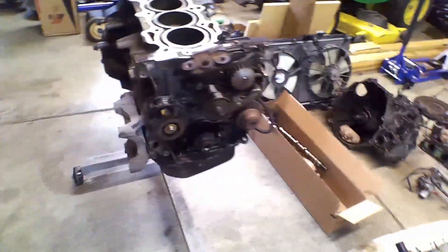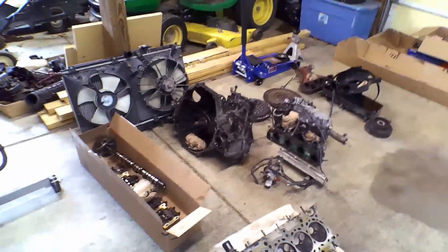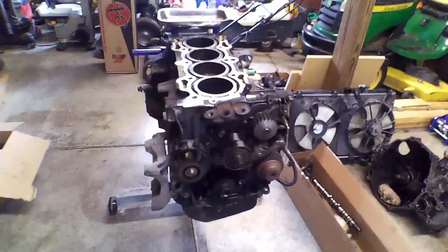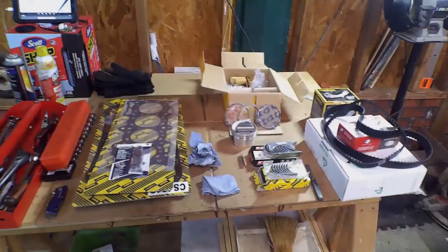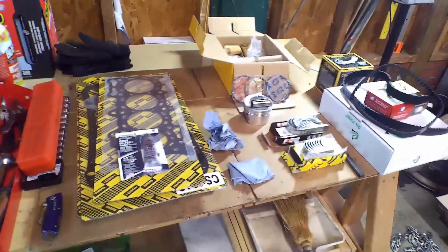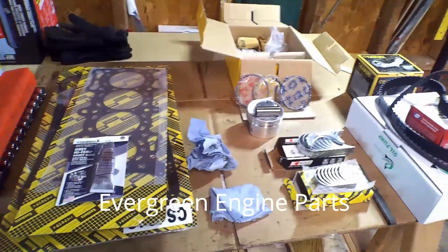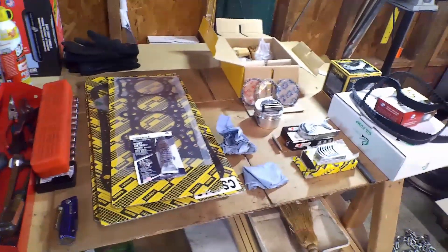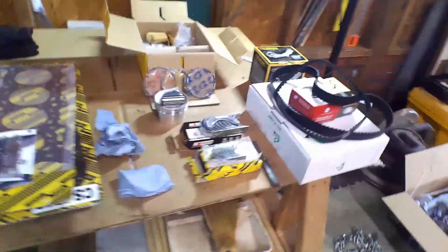So at that point I got on Amazon to see what they had as far as rebuild kits for this type of engine, and this is what I wound up with. I'll try to find the company name in a minute — they had a complete engine rebuild kit for this car, and I'll show you what it comes with.